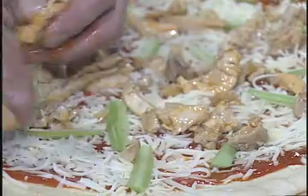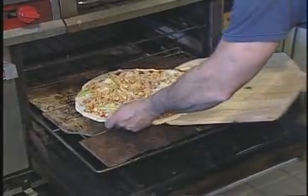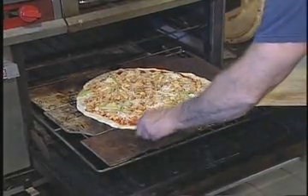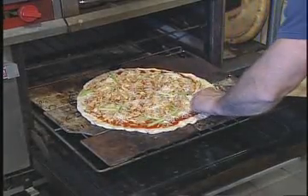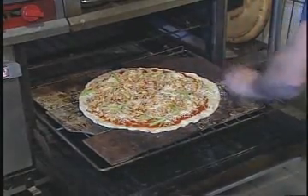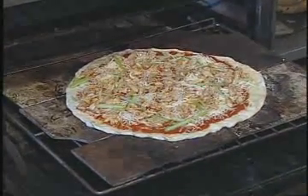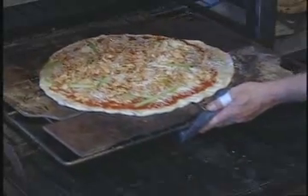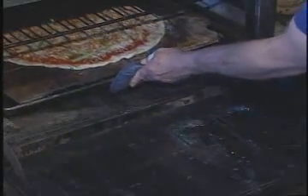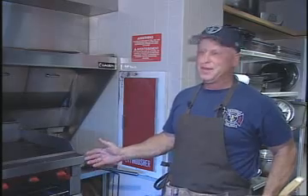The easy part — just put the pie in the oven. We have a regular floor tile in there that you can buy at any hardware store or Home Depot. Set your oven temperature around 450°F, but check for yourself to see what temperature is right for you. Once you put the pie in, it should be no more than 10 to 12 minutes.